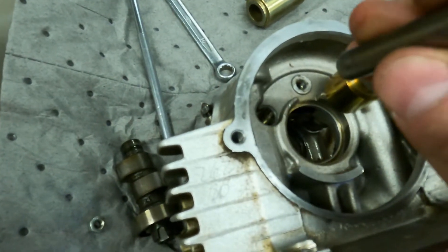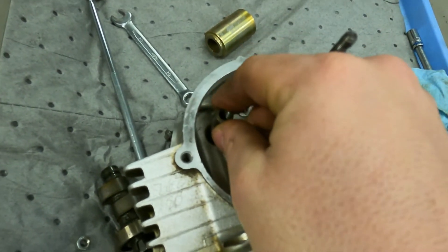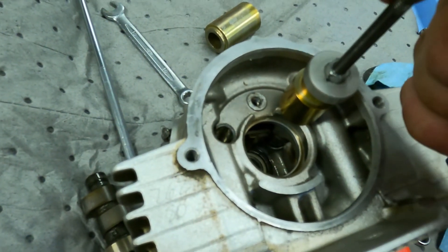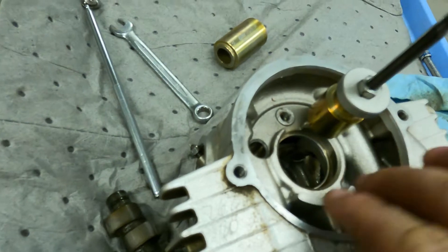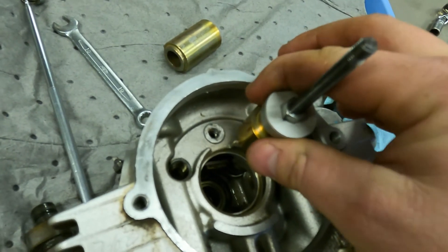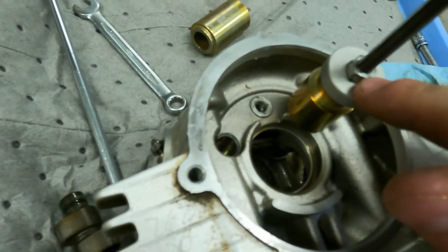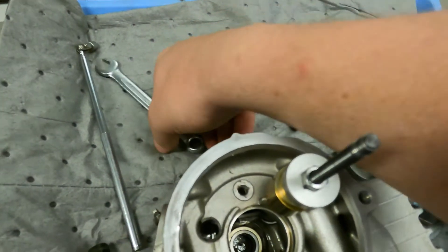If you look in the Yamaha manual, it will show a special slide hammer tool that they thread in. What we are doing is basically making a puller. This is just a piece of 6mm all-thread threaded rod — you can use a long bolt too if you have it. Then you want to stack a big hollow socket, or some kind of ratchet extension, along with a washer. Then you bring your nut down and thread it down the rod, and that will pull the rocker out.